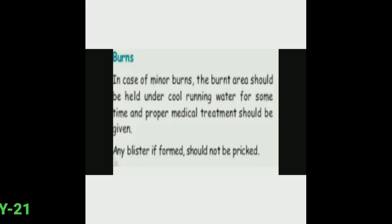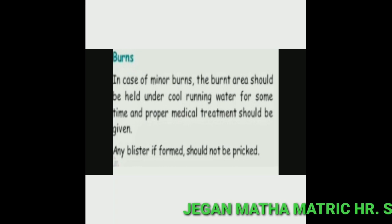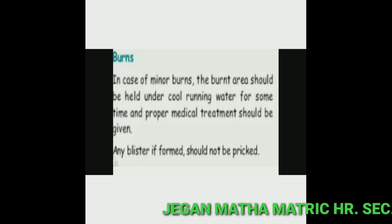Next topic: burns. In case of minor burns, the burnt area should be held under cool running water for some time, and proper medical treatment should be given. Any blister that forms should not be pricked.